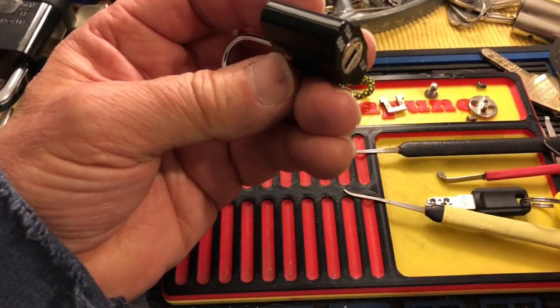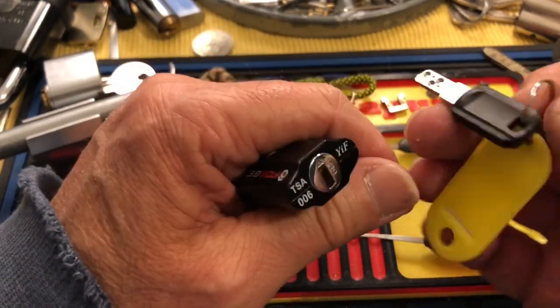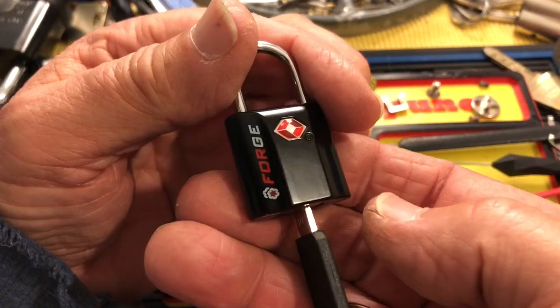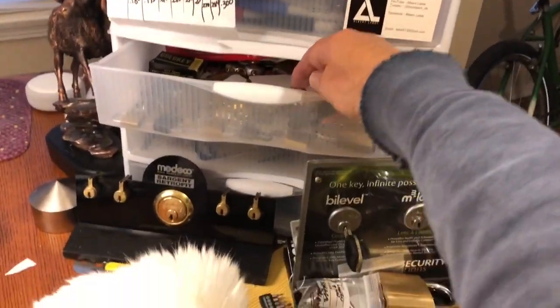Thank you Irish Lock Picker for sending me this. It will go into the tiny lock drawer. I love tiny locks — I love picking them. A lot of people hate them, or they're just not their favorites. Let's say that. So this will go into the tiny lock drawer.